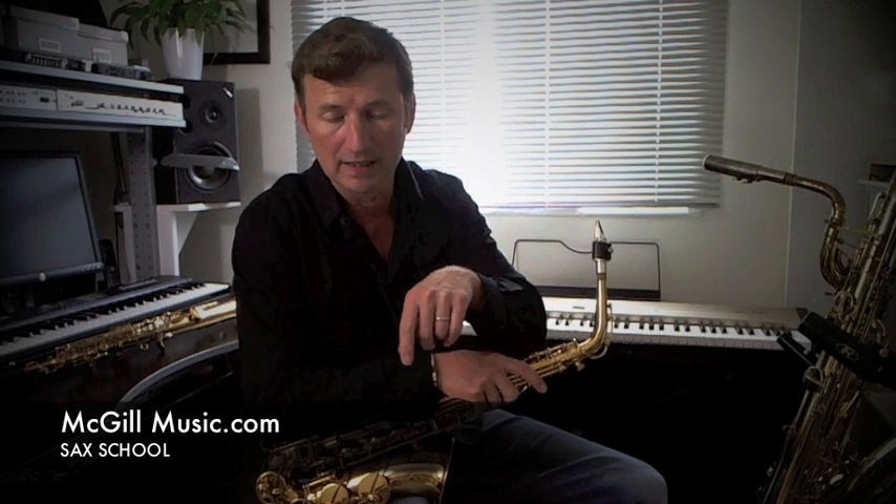First of all, pop along to the link down below to mcgillmusic.com and grab the PDF lesson for this video, so you've got the music you can work on at home.